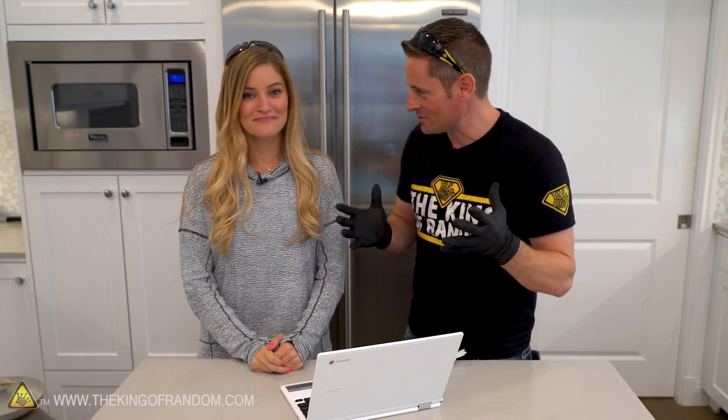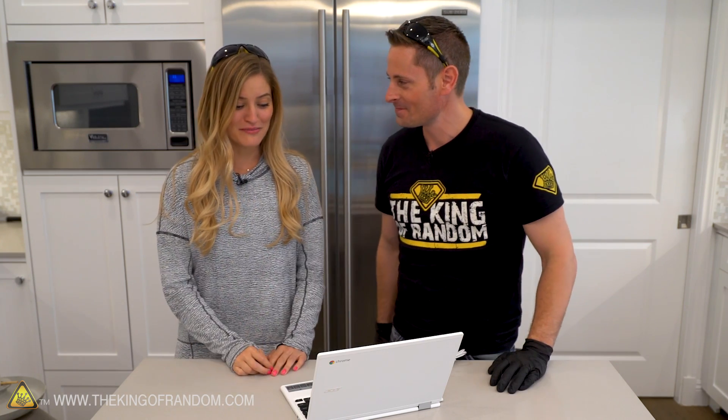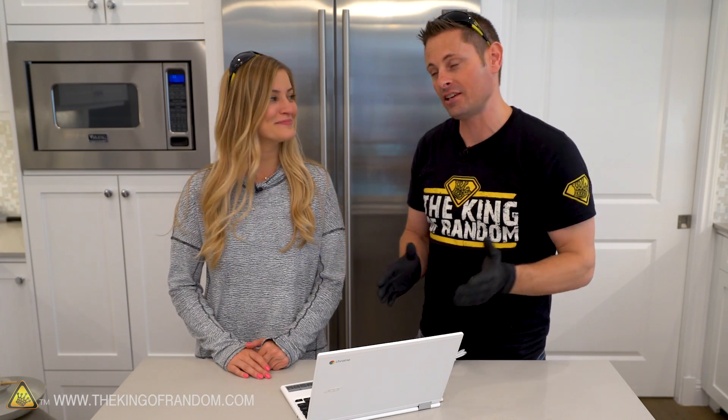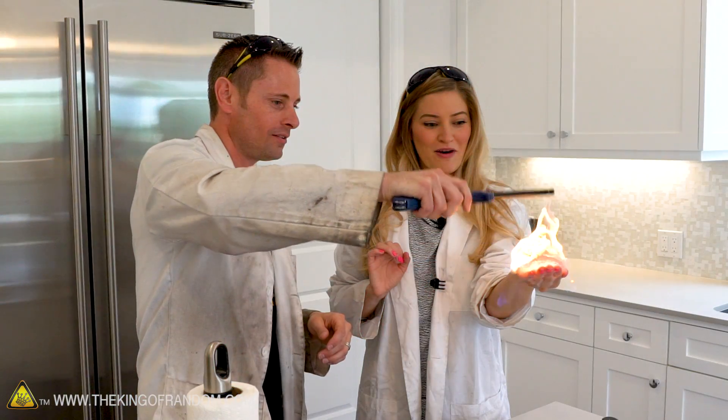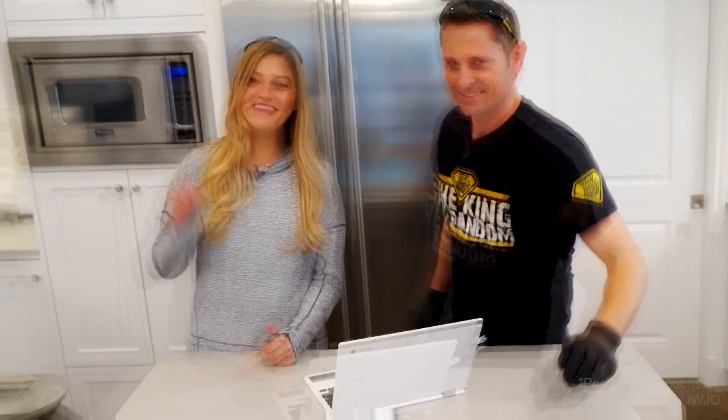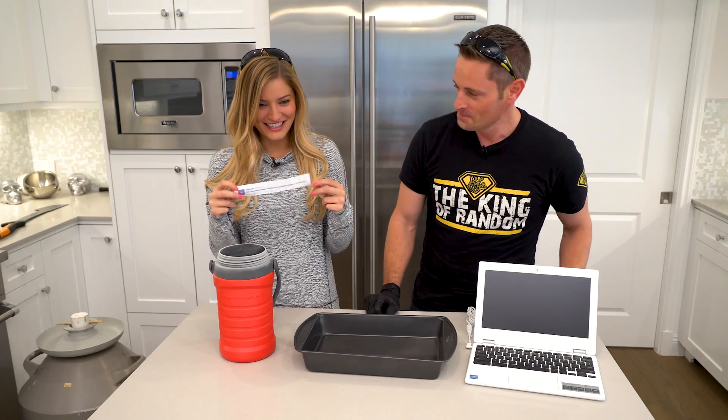Big thanks to Eddie G098 for requesting this experiment — go check your YouTube inbox, Eddie, I'm sending you $25. And a huge thanks to iJustine for letting us terrorize her kitchen today. Thanks for giving me some liquid nitrogen and the courage to light myself on fire. We just filmed something epic in her backyard that you won't want to miss — I'll put a link in the description to her channel. Go like, subscribe, and follow iJustine — she's amazing.